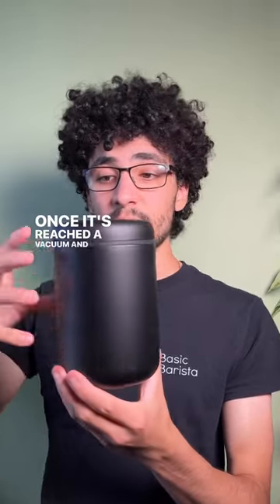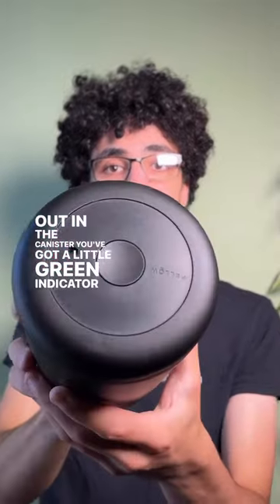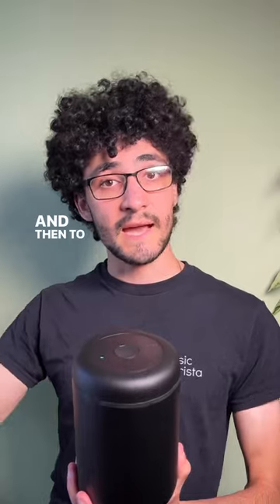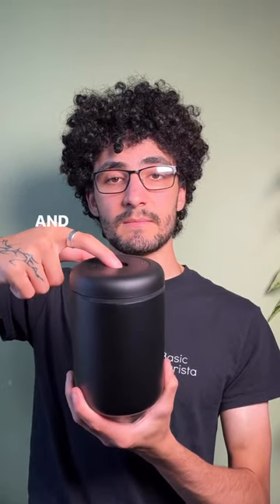Once it's reached a vacuum and all of the air has been sucked out of the canister, you've got a little green indicator that will appear. So right now all of the air is removed — you can actually hold it by the lid and it's locked in place. And then to access your coffee, all you have to do is press this button in the center, and there you go.